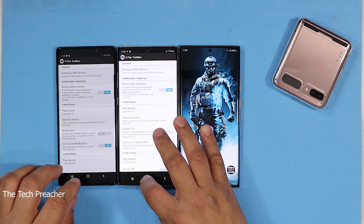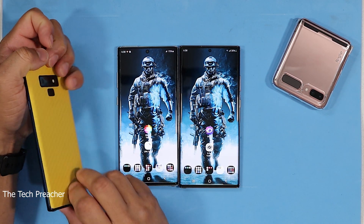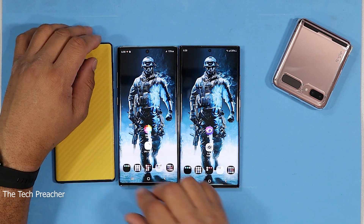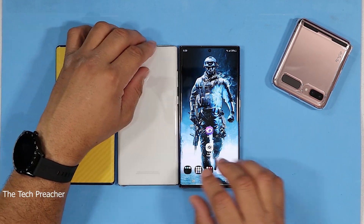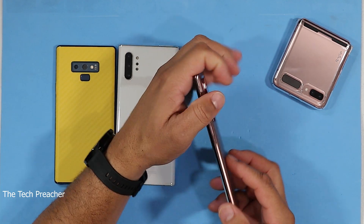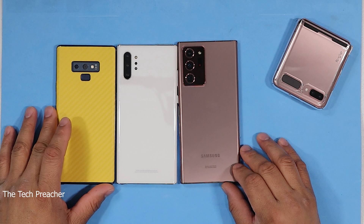This is Eric the Tech Preacher from Easy Computer Solutions. I wanted to make this quick video and talk to you guys about how to make your Galaxy Note 20 Ultra boss, baby. Because guess what — when everybody talks about how good their device is, you pull out your Galaxy Note 20 Ultra and you ask them one question: who is your daddy?